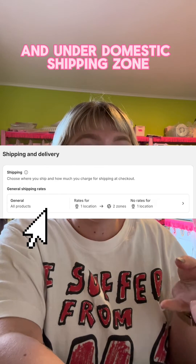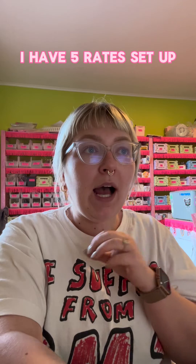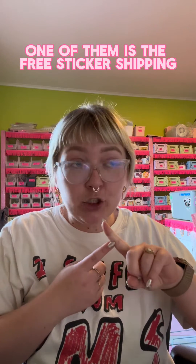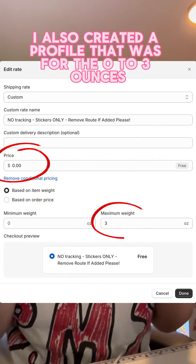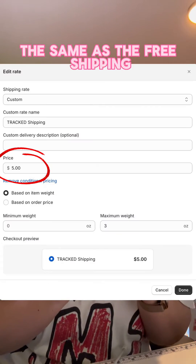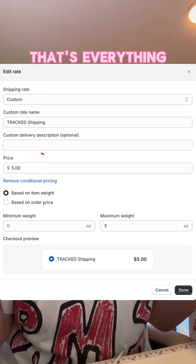Then go into your general profile and under domestic shipping zones, create rates based on weight. I have five rates set up — one of them is the free sticker shipping with the condition being zero to three ounces. I also created a profile for zero to three ounces, the same as the free shipping, but offering tracking if they so choose.